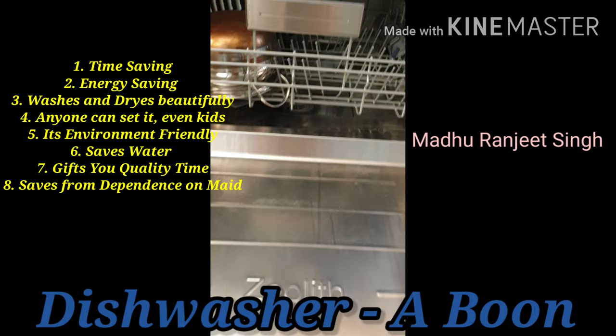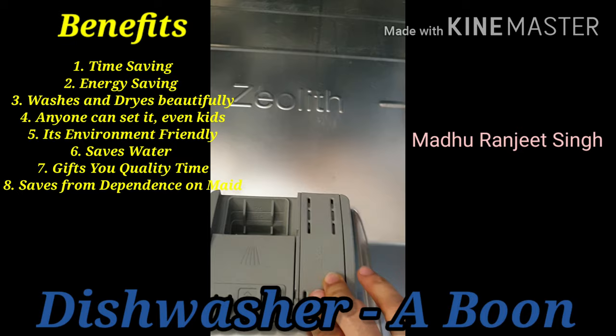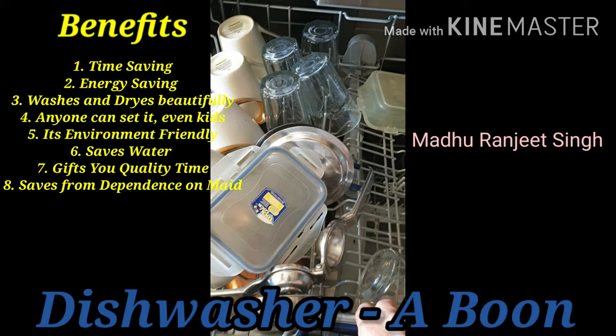I'll open this and show you how it works. This is the compartment for the detergent. And here there is a liquid which is only for shining. Then you have a first rack which is for your bigger utensils, and a second rack inside where you can place glasses.